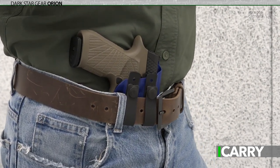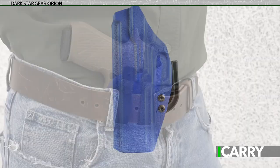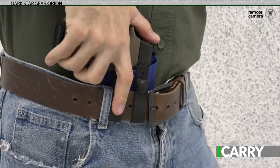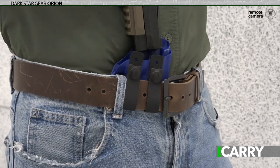Obviously, one of the design criteria of the WCP 320 was to retain sufficient elements of the P320 to use its gear, and time spent with the Darkstar Gear Orion certainly proves this. Despite the differences in frame and slide construction, the Wilson Combat WCP 320 is right at home in the P320's Orion.